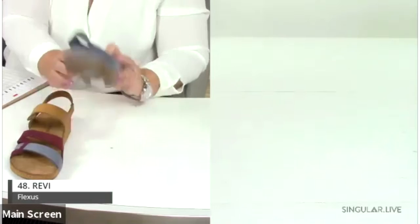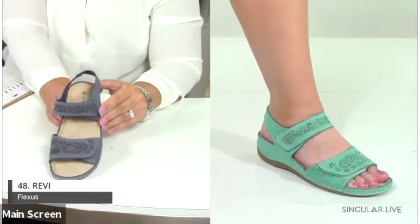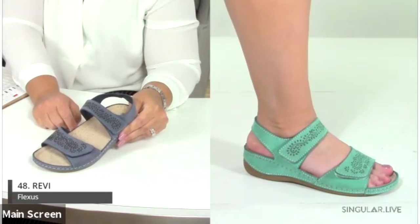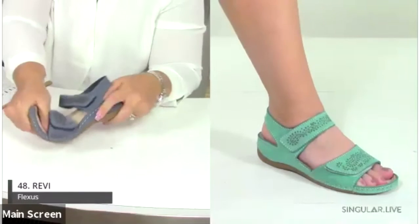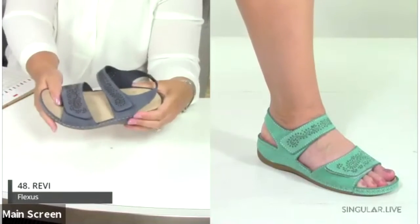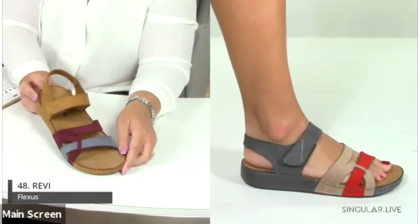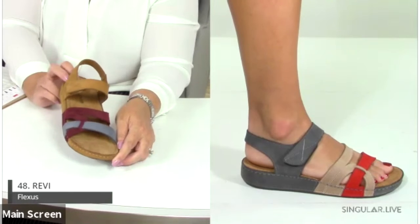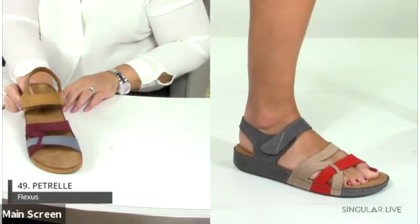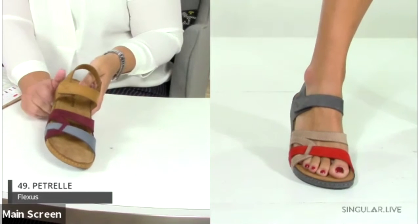Style Ribby is number 48 — an ankle strap with two points of adjustability, a great punch-out design with laser etching, on a contoured metatarsal footbed with cable stitching around the sides. Beautiful colors on this style. Also new is the Patrell — a pretty multi-color colorblock sandal with a hook-and-loop closure, available in red multi and blue multi.